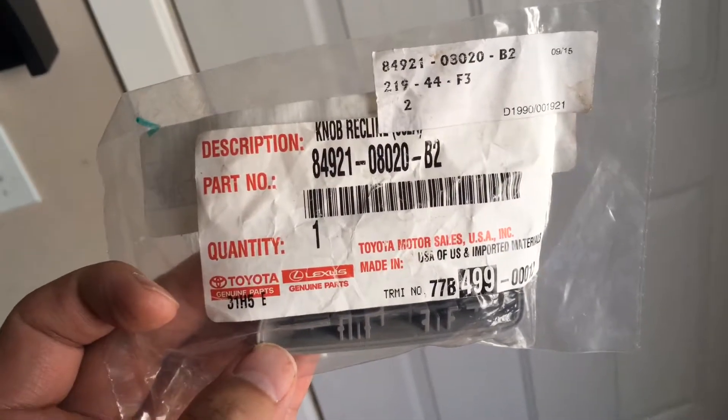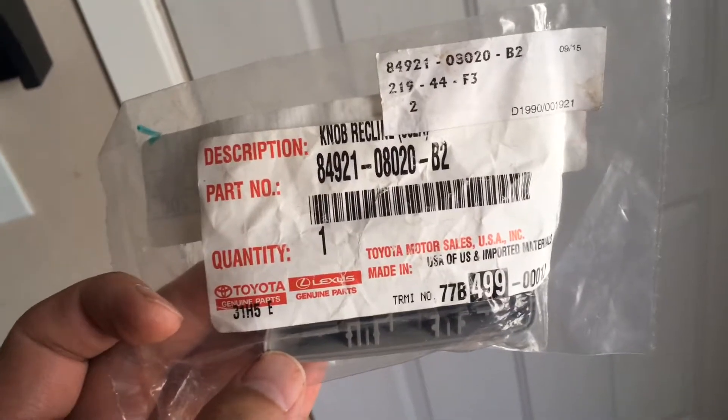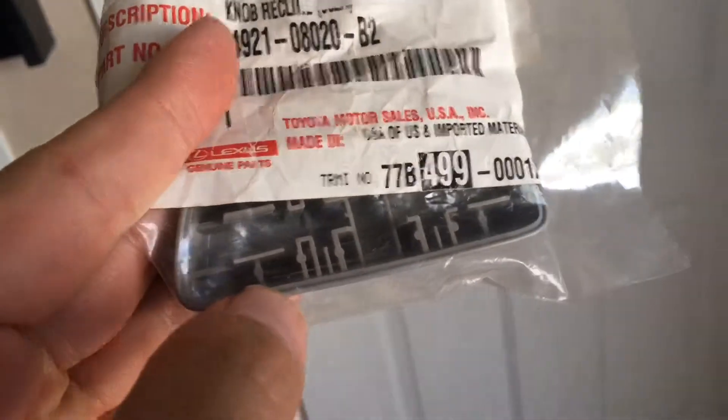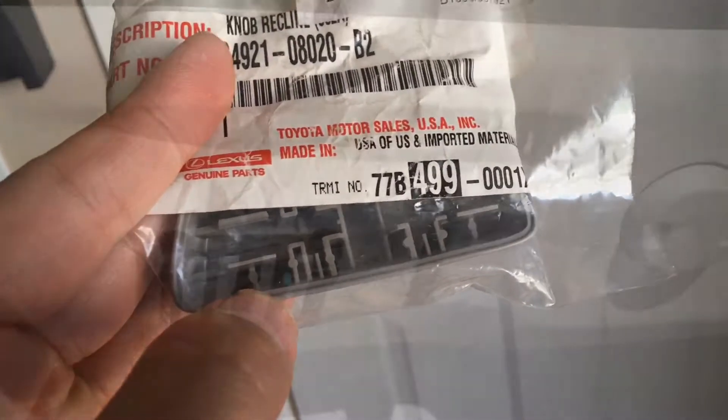This is going to replace the knob out of a 2012 Toyota Camry. The interior is gray and this part is the power seat knob. The power seat knob ended up breaking off — this is the slider that moves the seat back and up and down. I'm going to show you how to replace it.